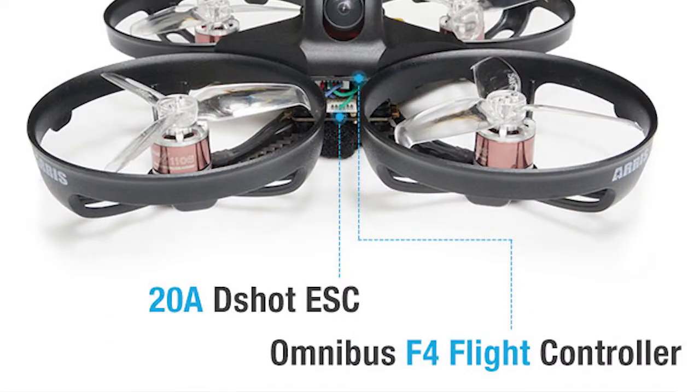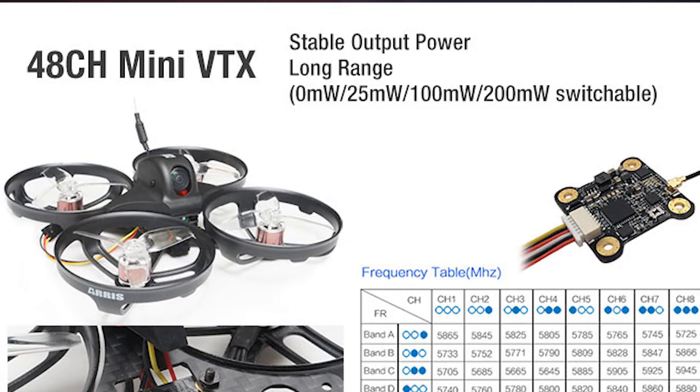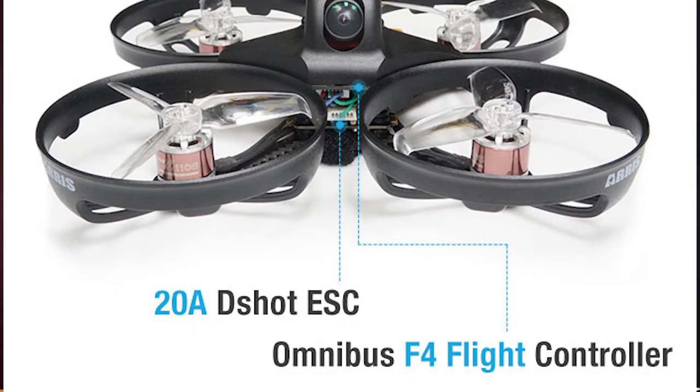It's running a 20A 4-in-1 ESC with D-shot, and it has an accessible micro USB port to connect to Betaflight. The camera is a RunCam Swift Mini with a 160-degree view. The VTX is 5.8G 48-channel, and the flight controller is an Omnibus F4.